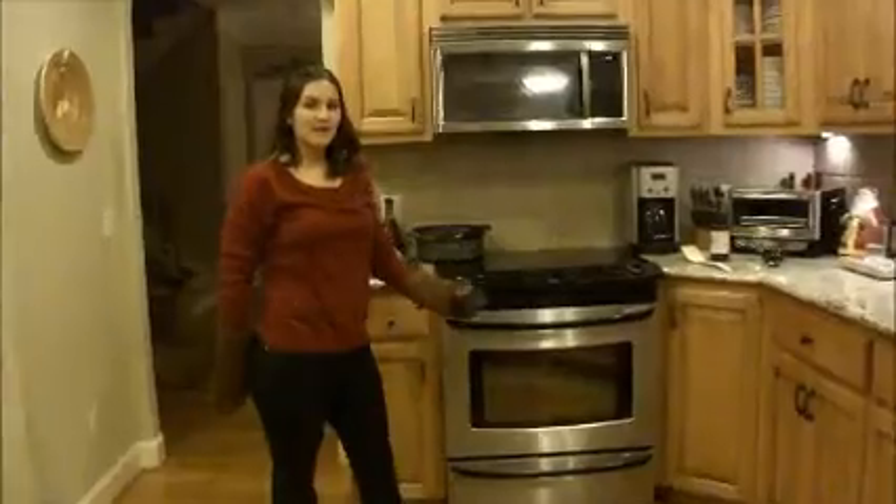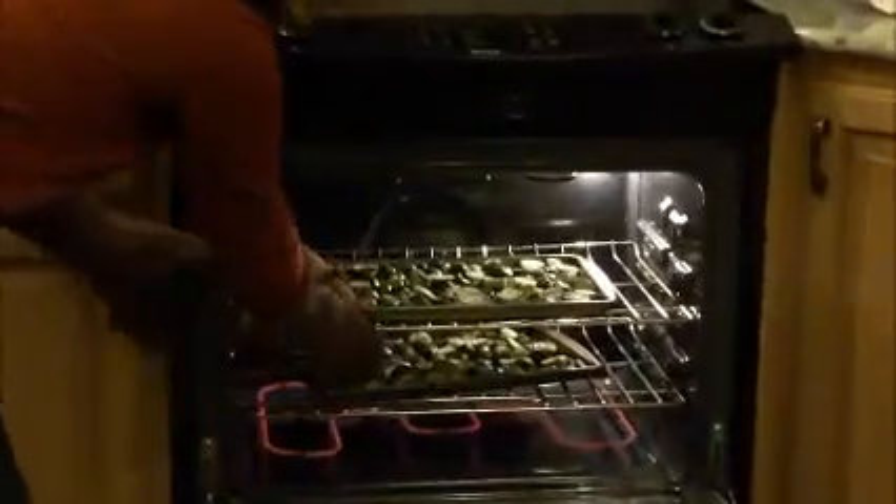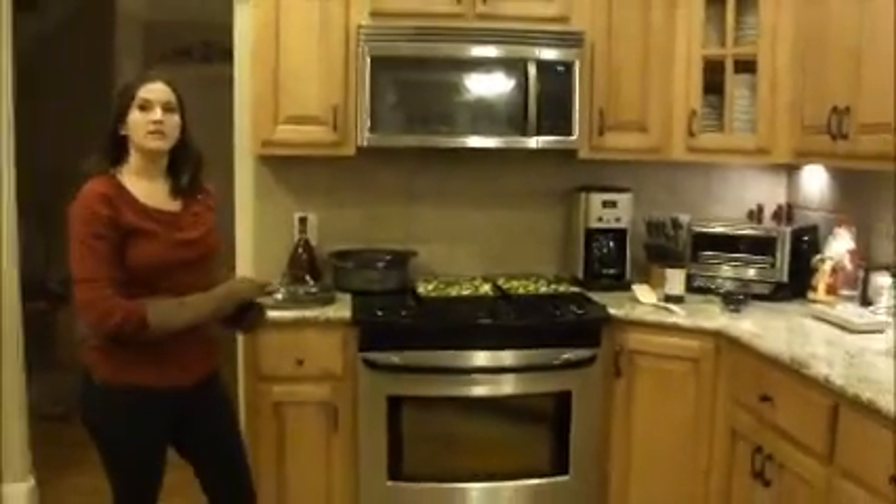Our Brussels sprouts are ready to come out of the oven. It's been about 25 minutes. I rotated them once when they were cooking. They look like that — they start to get a tiny, tiny bit brown, and the outside leaves get a little darker. That's the way they should come out. Let them cool and serve. Rocking and rolling with the child's most feared vegetable next to the lima bean — the Brussels sprout.